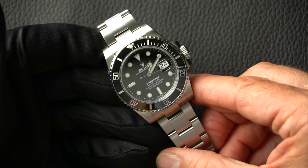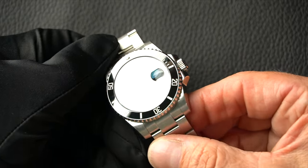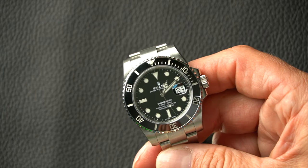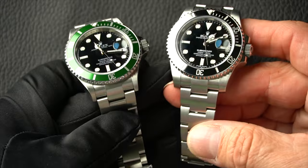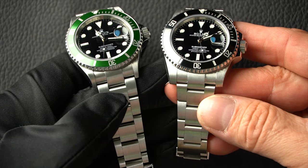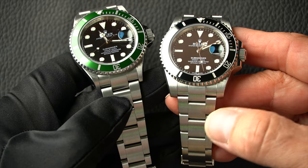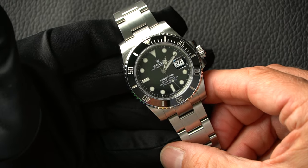Around 2010, they brought out a new model — what we call the ceramic Submariner. They kept the 40mm case size, but the lugs are slightly wider. If I put the two watches beside each other, you can see this one has what we call the maxi case, while the older one has slightly narrower lugs. When we look at the 41mm shortly, you can see they've gone back to somewhere between the thinner older model and this maxi case. The maxi case has a very popular, slightly wider look on the wrist — very comfortable to wear.